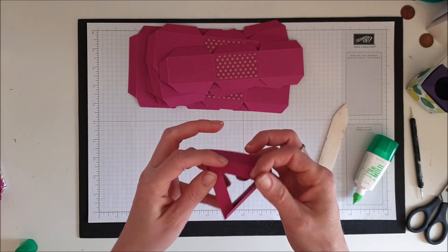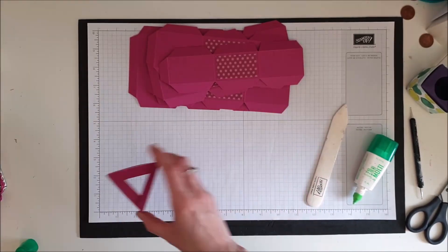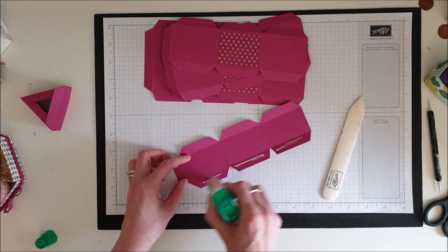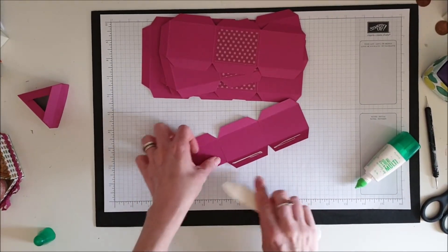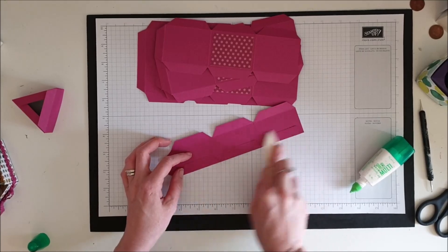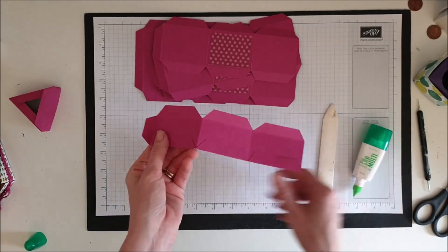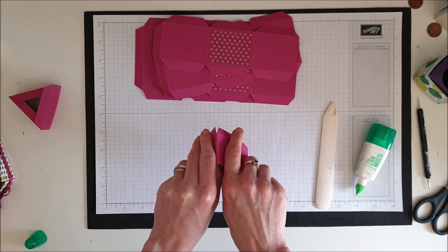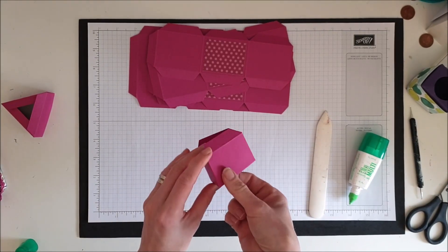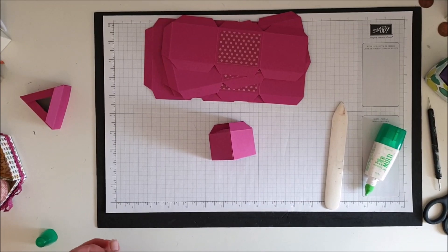Don't worry about the bottom tab sections too much for now — we can stick all those down when we pop our base on. Go along each of your pieces and glue them down. Put glue on the outside of your tab and fold it in to meet. Repeat that for all your pieces. I'm just going to pause and restart when I've finished them all. There we go — I've got all my triangle shapes put together now.